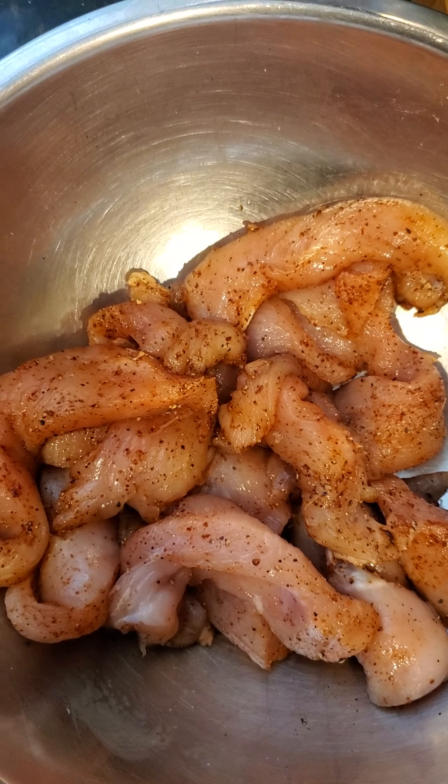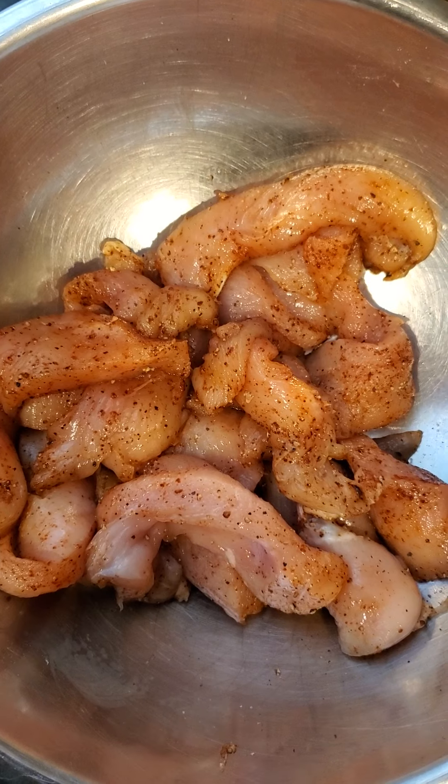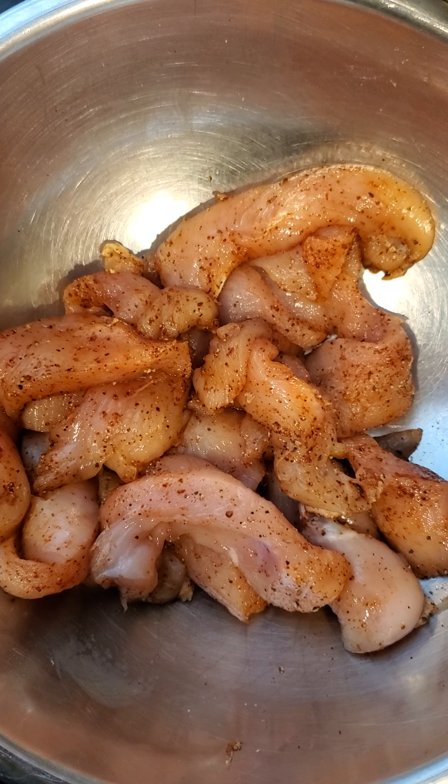We'll be serving that tonight with a side of mashed potatoes and maybe a little sliced watermelon. Who knows? We'll see.